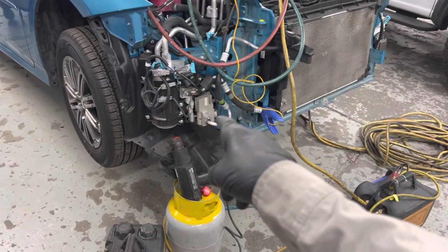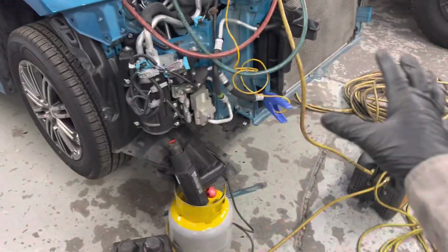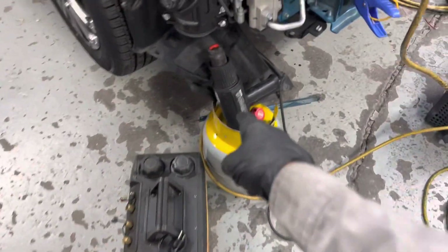We're working on the air conditioning heat pump system on a 2017 Prius after a front end collision. We're going to change out the condenser right here — there are a few little hits on it as you can see. The new condenser is sitting right there waiting to go in.